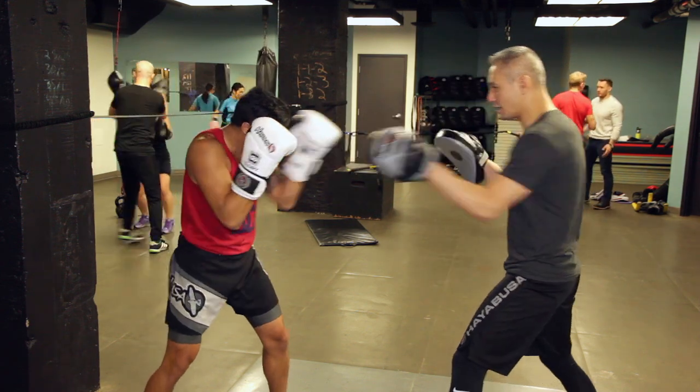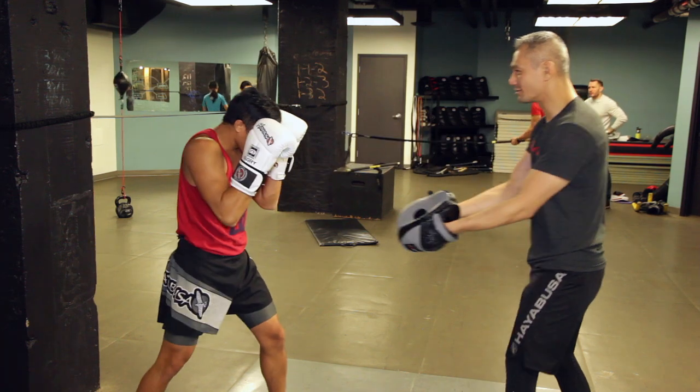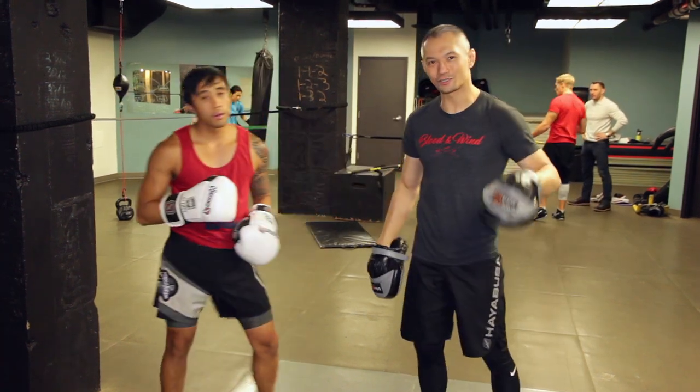So cover, counter, cover, counter, cover and counter. Give that a try.